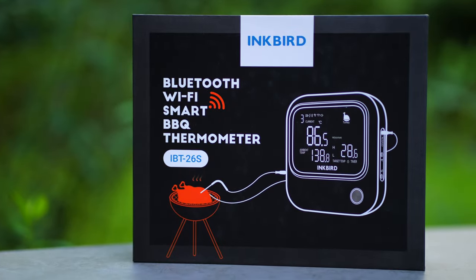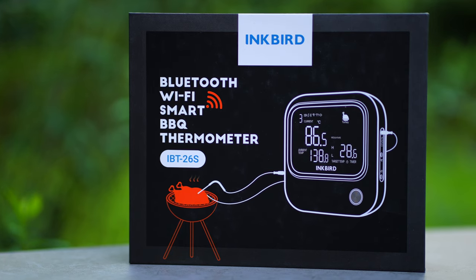If you are interested in the Inkbird, I will put a link in the description so you can go check it out on Amazon.